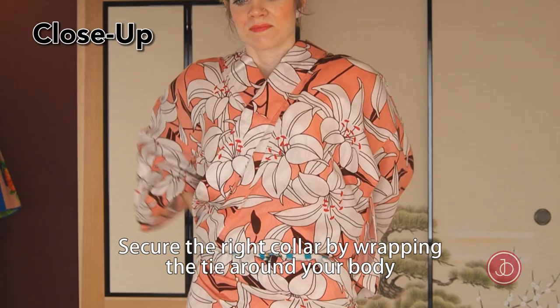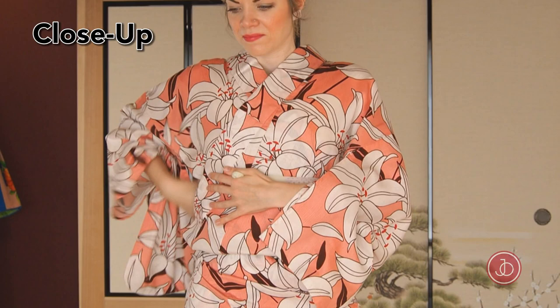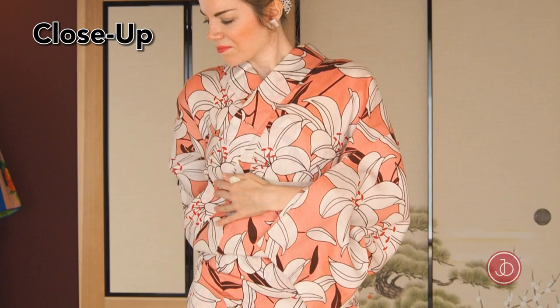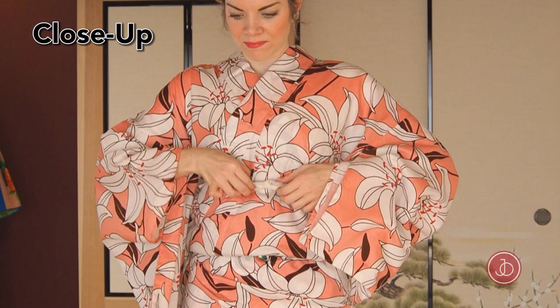Take the right side of the collar and put it into the opening under your shoulder. Secure the right collar by wrapping the tie around your body. Hold it with your left hand while you adjust the left side of the collar. Take the right side of the tie when you find it, bring it to the front, and tie another half bow on top. Tuck the leftovers in.